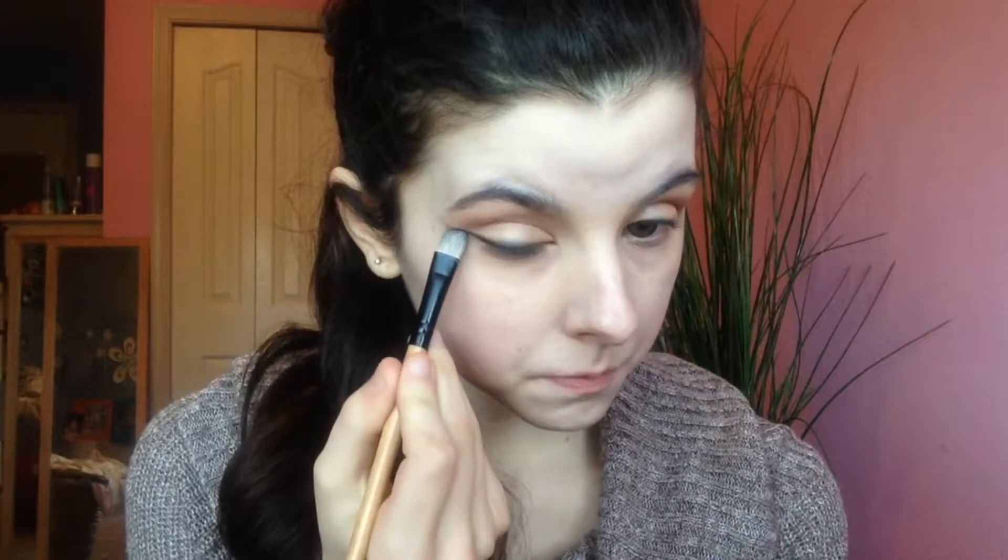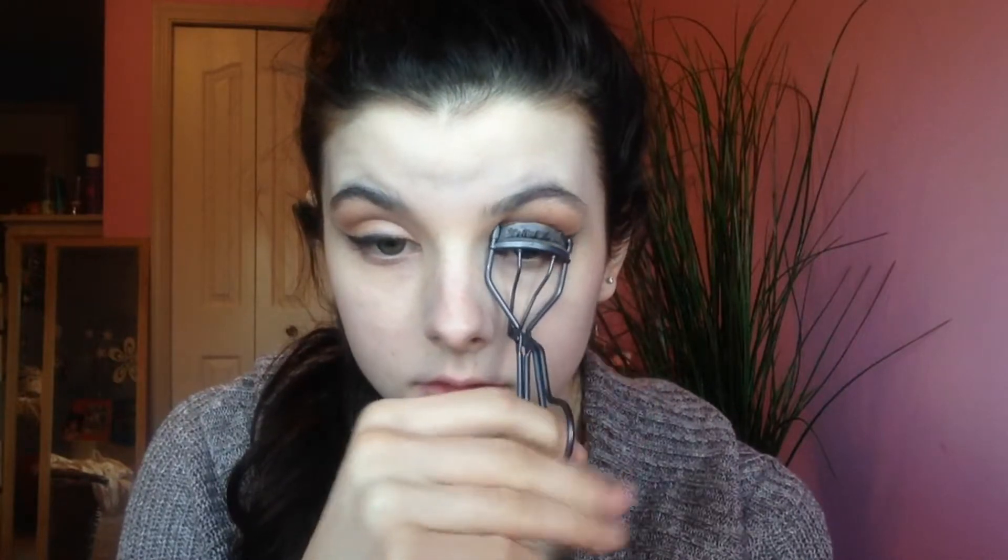This is why we did the eyes first — so we could clean up underneath the wing to sharpen it. You could also use tape if you wanted to. Then curling our lashes so they can be nice and voluminous for mascara, and going in with the CoverGirl Super Sizer Mascara that I've been using for the past month and a half. I absolutely love this mascara — just coating the lashes with it.